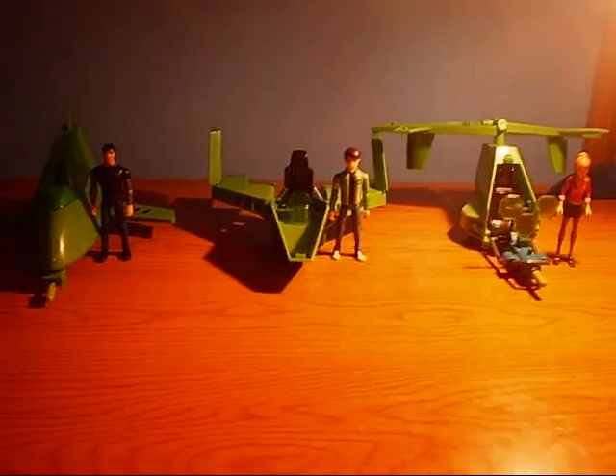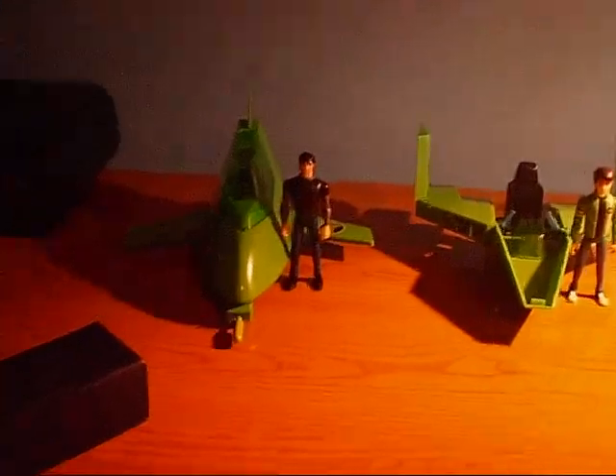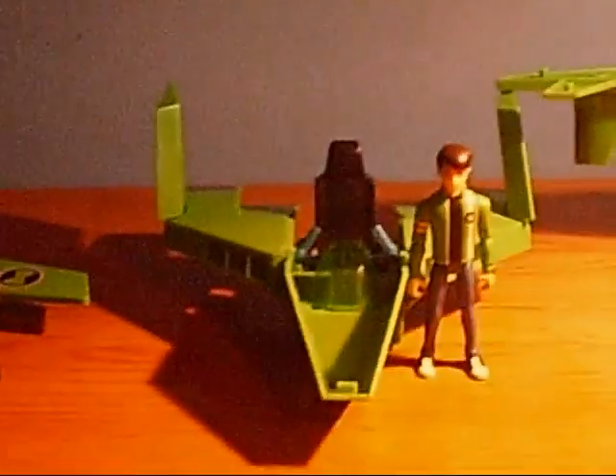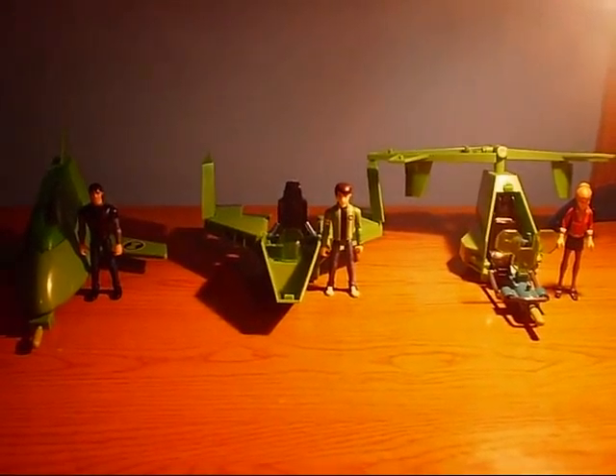Okay guys, so here are the 3 parts that are needed to complete the Ross Bucky 3. We have over here Kevin Levin's vehicle, Ben Tennyson's vehicle, and of course Gwen's vehicle. So now I will show you how to assemble them.